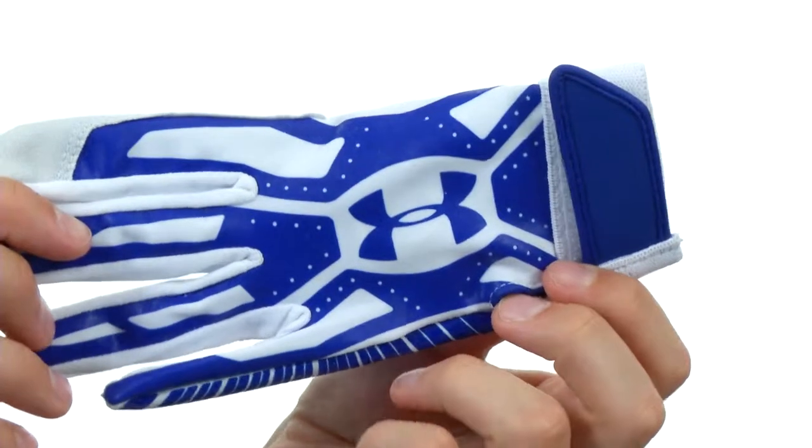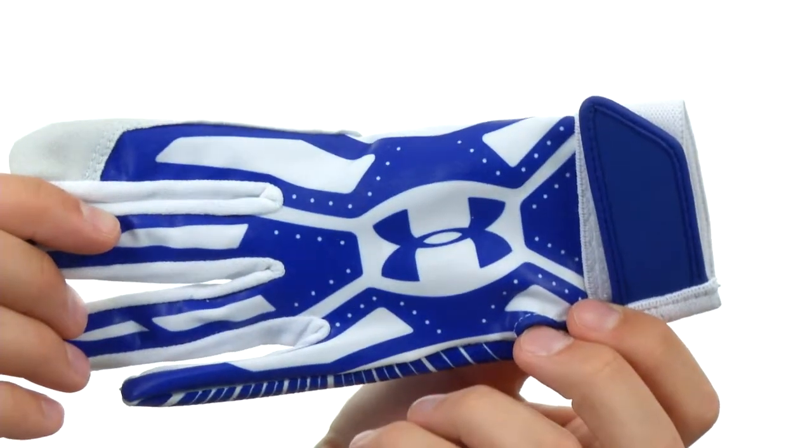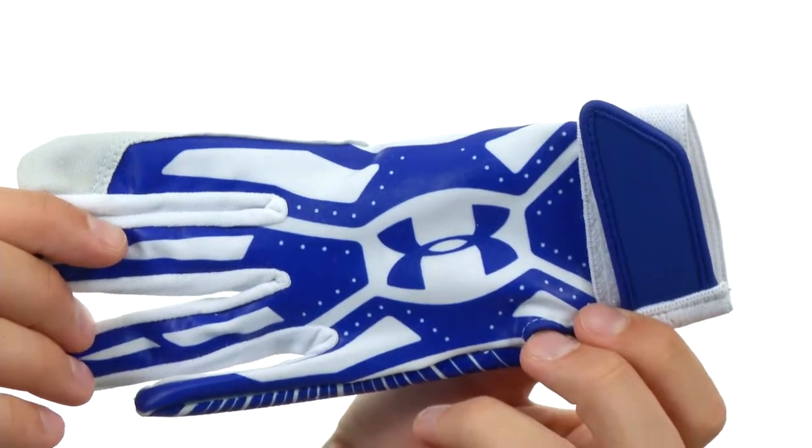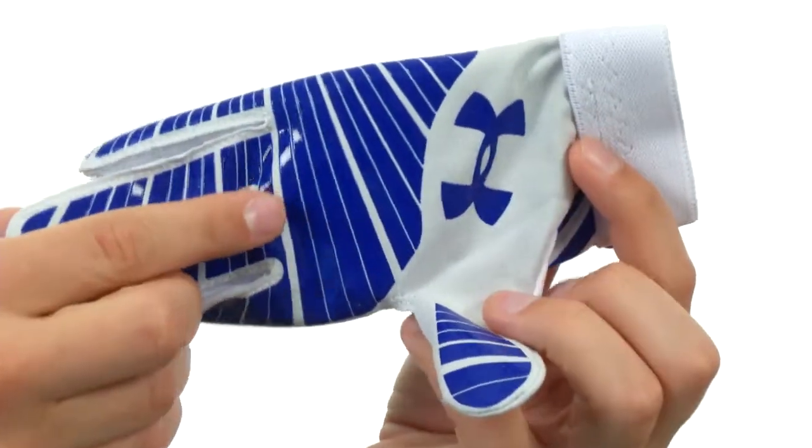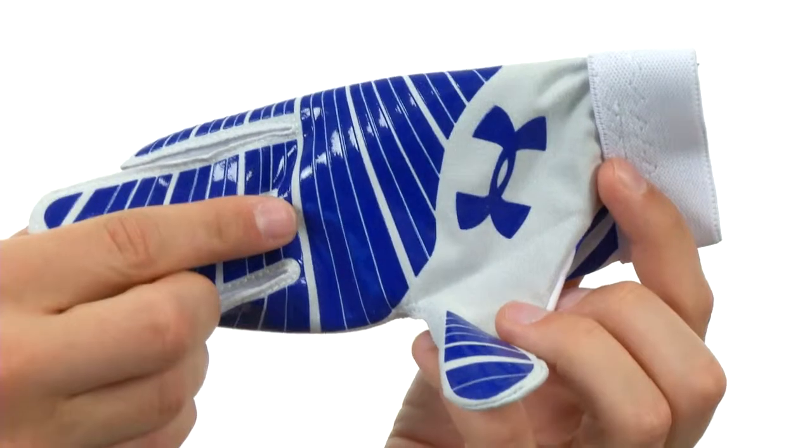What's going on folks, my name is Richard and today we're checking out these youth batting gloves from Under Armour. This glove features HeatGear technology so it will help wick away sweat and keep your hands nice and dry during the game. On the inside of the glove we have a synthetic leather palm that features GravTac technology, which gives you added durability and a great grip on the bat.